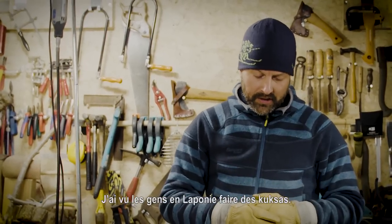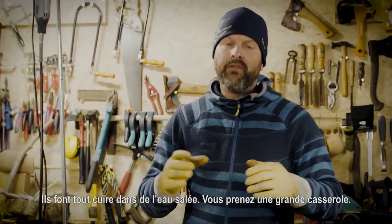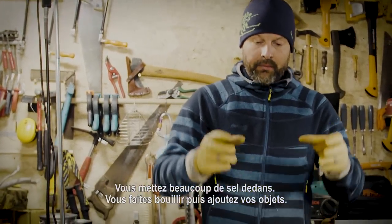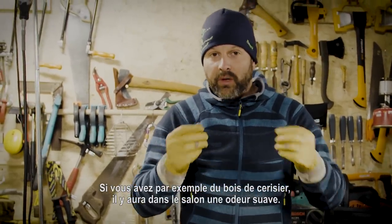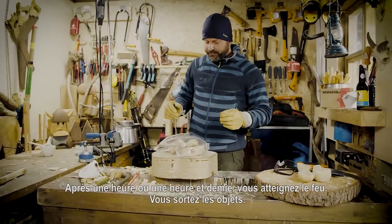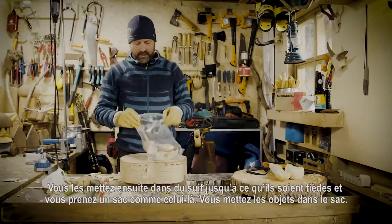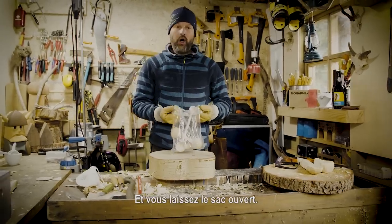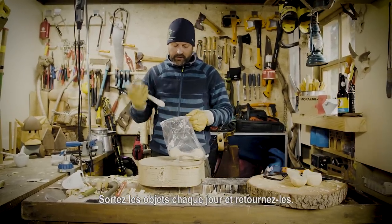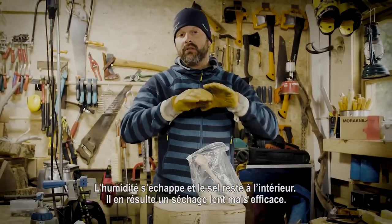The people in Lapland — how they make kooksas — I saw and researched a lot. You can taste it also; there's a little salt when you buy a new product. They cook everything in salt water. So what you do: you make a big pan, put a lot of salt inside, boil it, and then put your products inside. When you use cherry, your living room will scent a little bit sweet. But when you use birch wood, it really scents like a finished sauna. After an hour to one and a half hours, you put the fire out and take the products out. Put them in a towel till they're hand warm, then take a bag and put them inside. Open the bag, put them on the floor — not close to a heater — somewhere in your living room. Every day, take the product out and turn it around. Moisture goes out, the salt stays within, and that results in a very calm drying process.